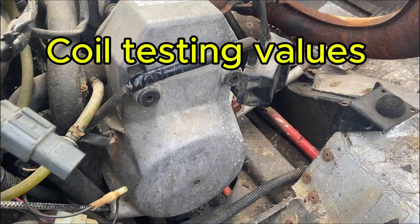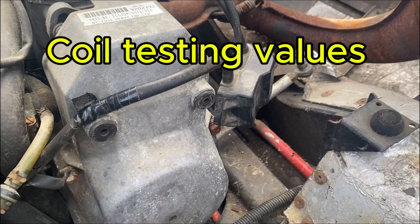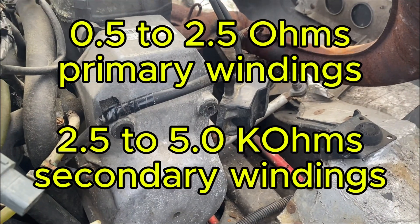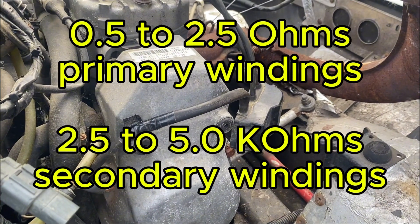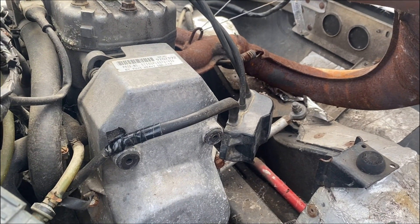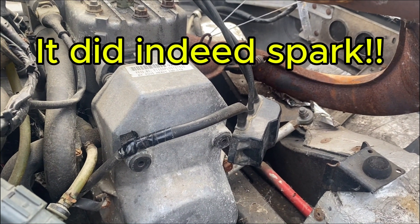I'm going to put the values in for the coil pack. You can test that with resistance as well with an ohm meter. I just swapped it between machines and yes, it did indeed spark.